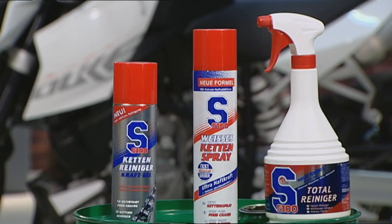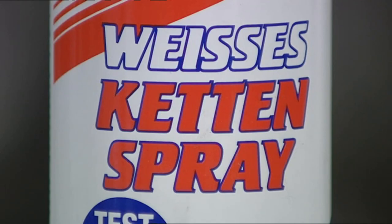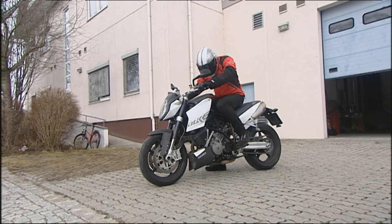High time for a spring clean. And with the S100 motorbike cleaning products from Dr. Wack, that's no problem. To maintain a long life, a motorbike needs regular and thorough cleaning.